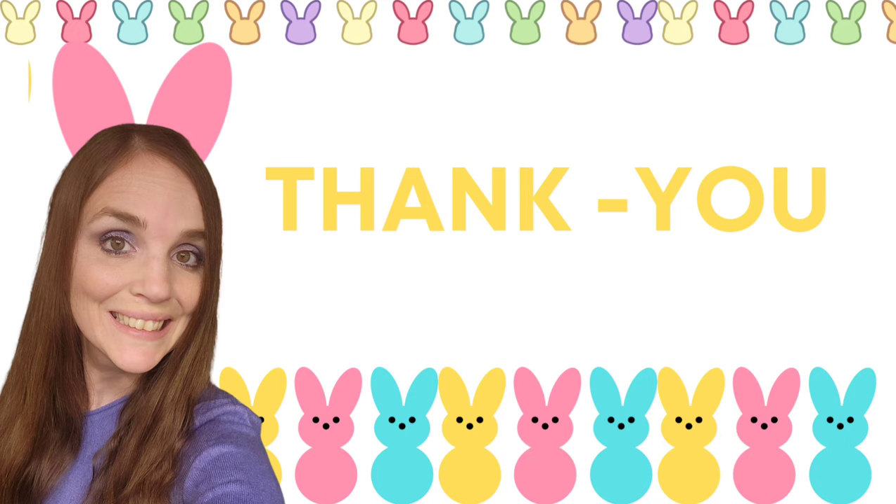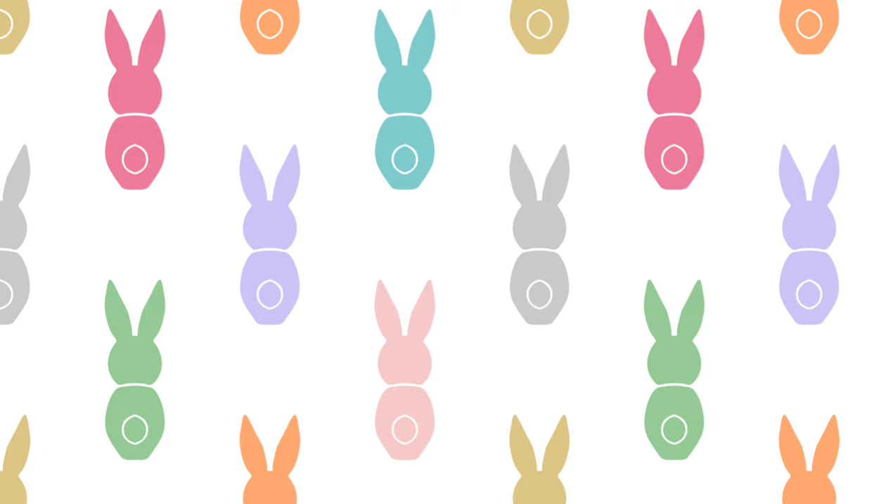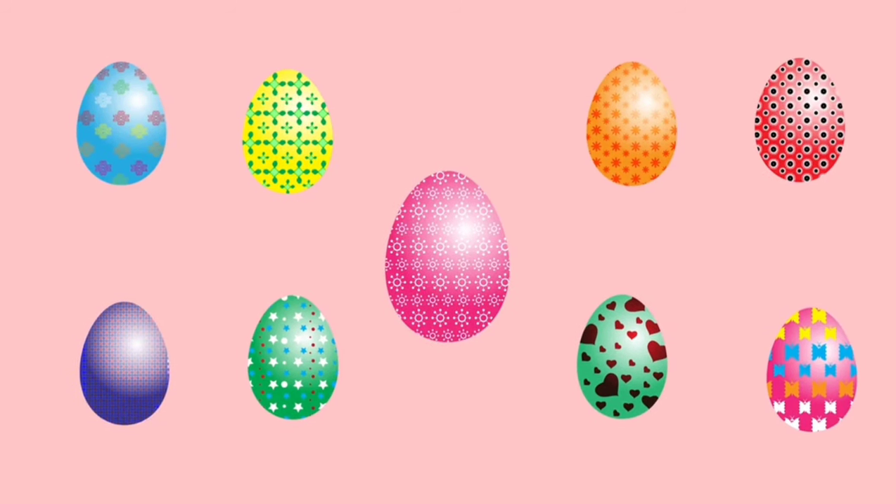Thank you so much for watching today, my friends — I really appreciate you. If you are new, please consider subscribing, and remember giving me a thumbs up really helps me out here on YouTube and is greatly appreciated. Take care friends, I will see you very soon.